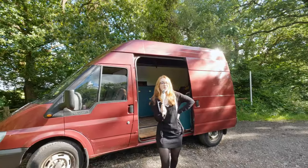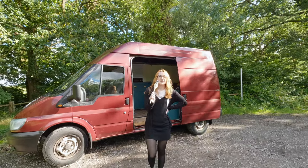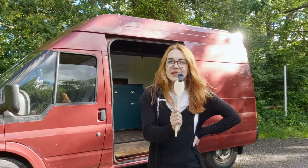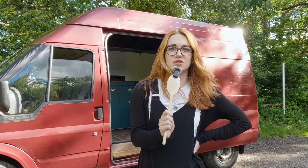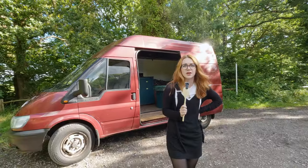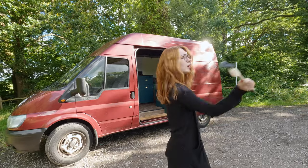Whether you're converting a van yourself or buying a ready-made camper, weight is something you really cannot ignore. Overloading your van can lead to serious safety issues, reducing fuel efficiency and potential legal problems. But don't worry, we've got you some tips to keep you rolling safely.